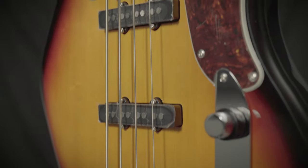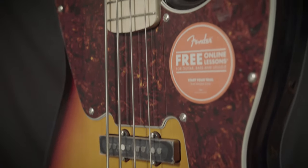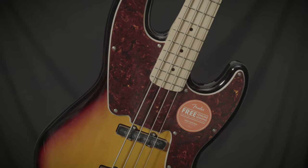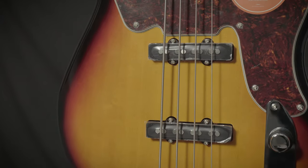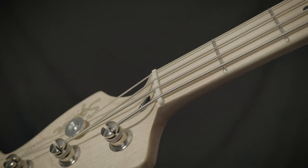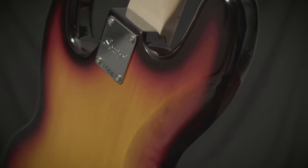This is the Fender Squier Paranormal 54 Jazz Bass. It features function sets from different instruments combined into one, such as a precision bass pickguard along with jazz bass pickups, the original stacked tone and volume knobs, a jazz bass style neck, and a great three-tone sunburst finish.